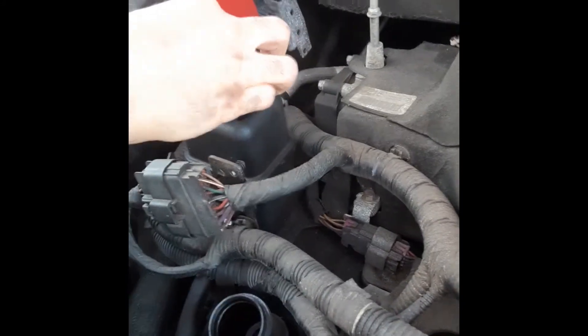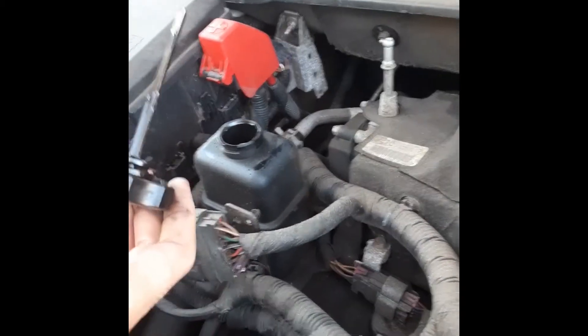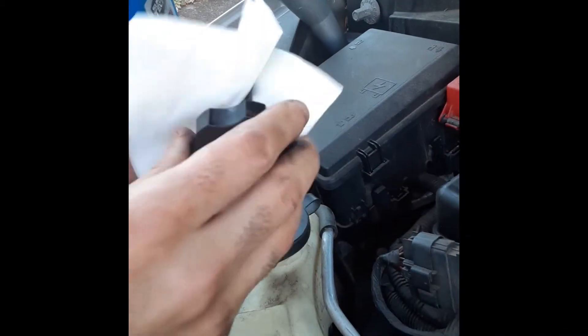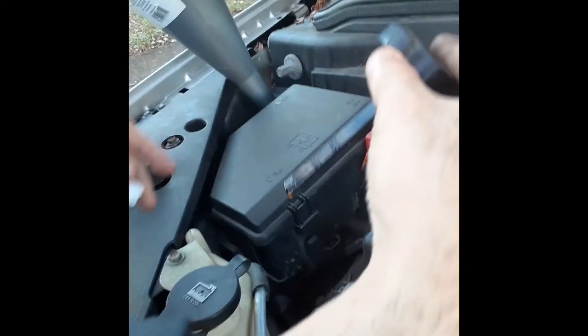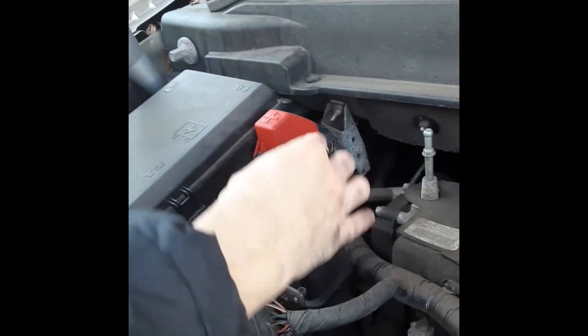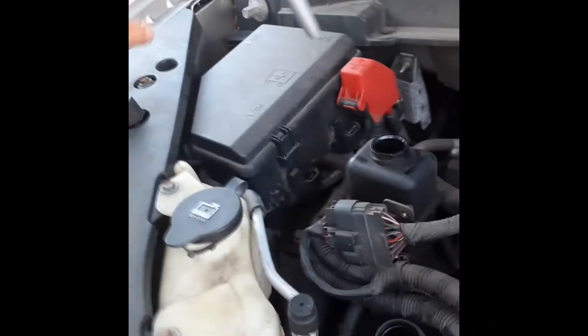You can see it right there — it needs to be at the max. Put it back in, let's dip. Oh, this is empty, so we really need to fill it up. I'll just put this right here and add the fluid.